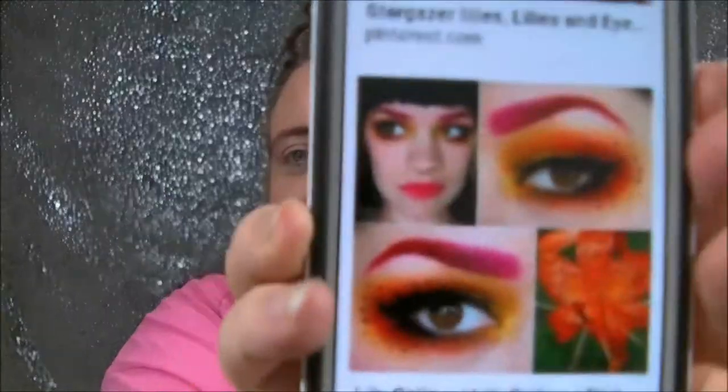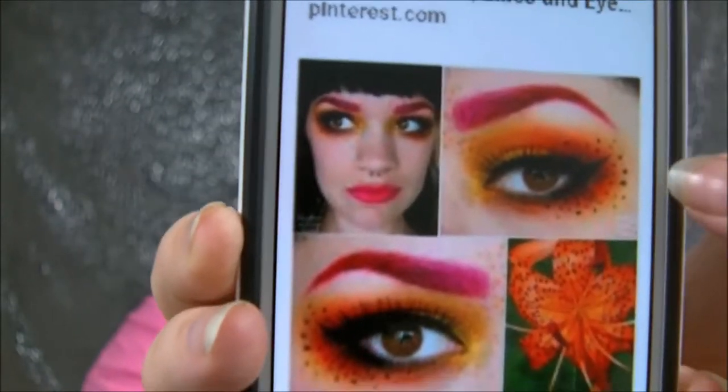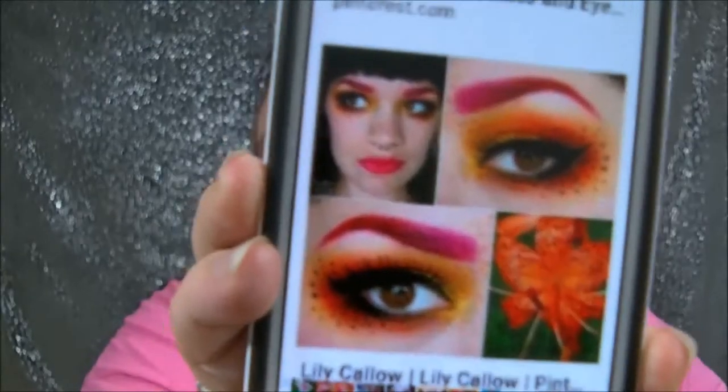Hello everybody, this is Lady Debra of Debra's Beauty Haven and today I'm doing a collab with my Facebook group. It's going to be your favorite flower — an eye look collab. I love tiger lilies, so I know mine's not gonna look that good, but this is what I'm going for. I'm gonna be using oranges and yellows, and I put a little bit of purple stuff powder into my eyebrow.